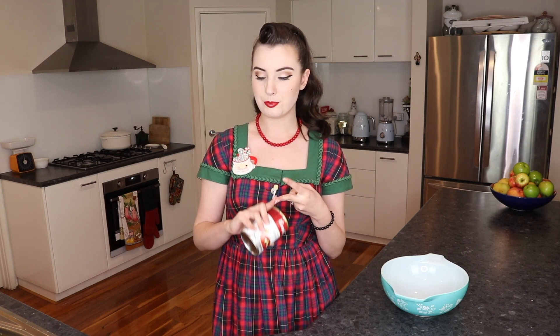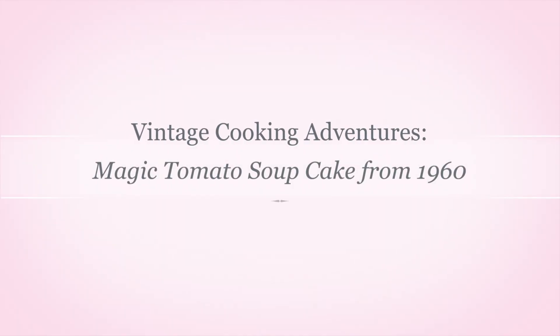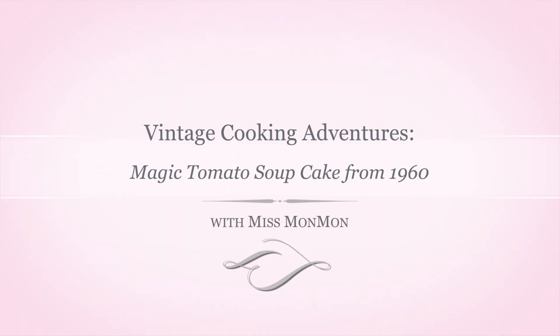So we have put gelatin in a cake, we have put mashed potato in a cake, today we are putting a tin of tomato soup in a cake. Hello everybody, I'm This Man Man, welcome to my channel.